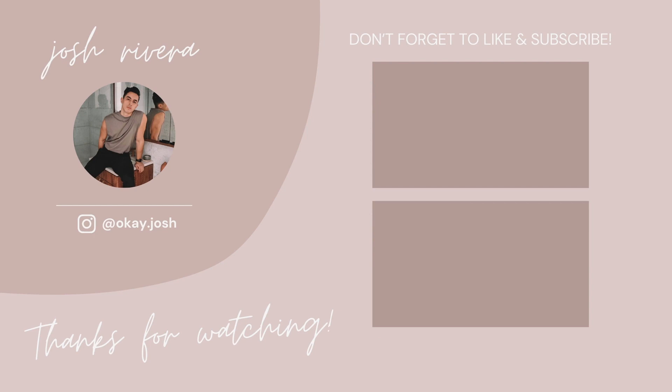Thank you guys so much for checking this video out. I know it has been a long time since I last uploaded, but I really appreciate the patience. I wanted to make this video as thorough as possible and answer as many questions as I could. If you're not subscribed already, don't forget to do that down below, and as always leave a like and a comment — I'll see you guys next time.